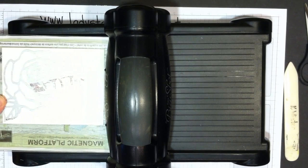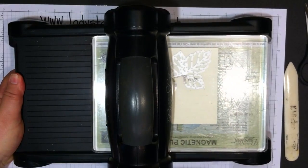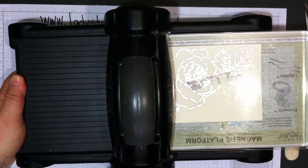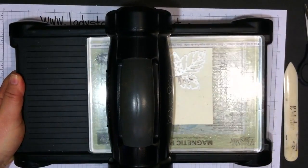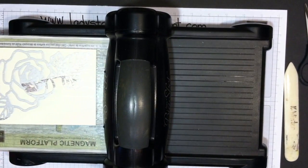Run that through the Big Shot, and once it's through, I like to go back again. This gives it an extra pass with a little bit more pressure to make sure it cuts all the way through.